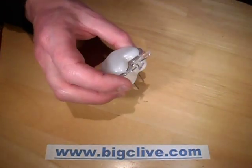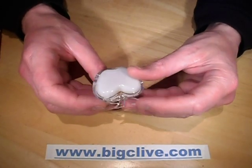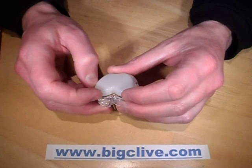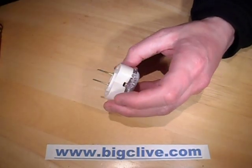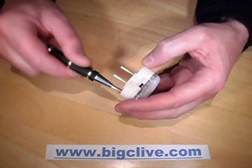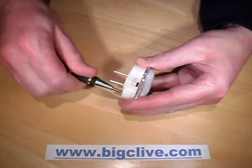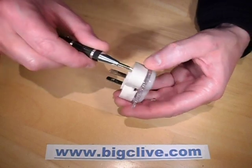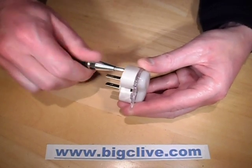But anyway, I've plugged this in and it flickers. It's really annoying. It shimmers almost like the LEDs are being driven half-wave. The shimmer was so pronounced that it's not even like it was a capacitive dropper that was unsmoothed, so let's take it apart and see what's inside.